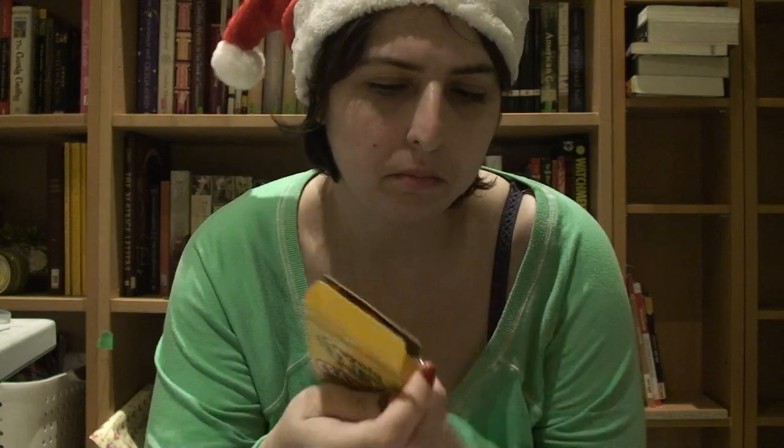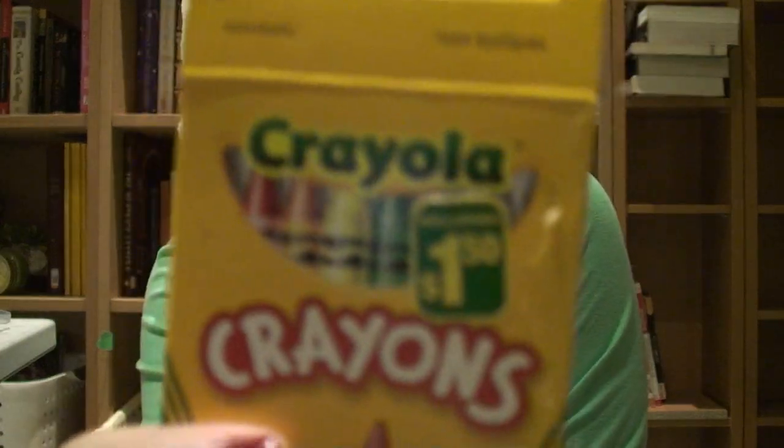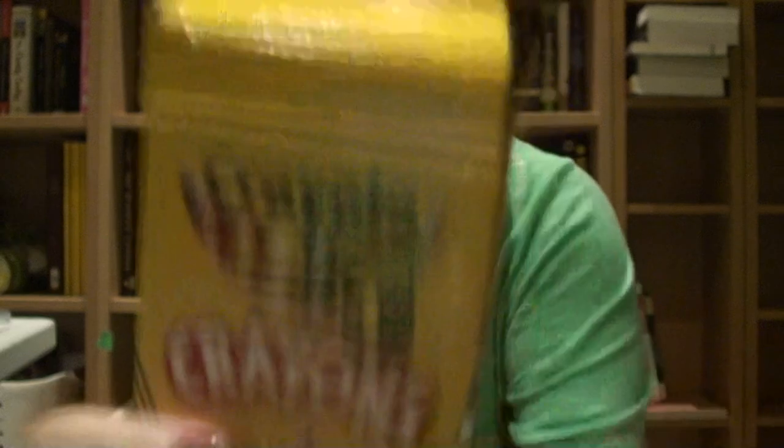You're going to need crayons. In this case I think I used 26, and these boxes I believe they come with 16 if I'm not mistaken. I have no idea — I believe it's 16. So you can get two boxes. My boxes were $1.50 each.